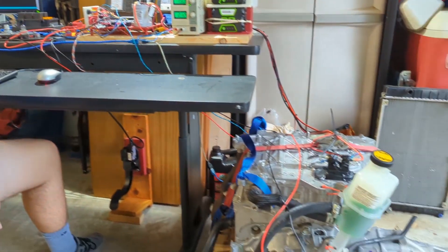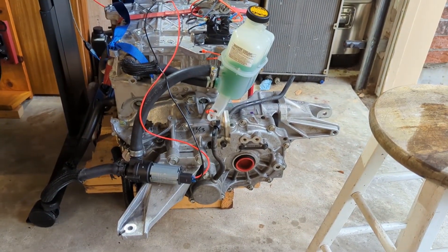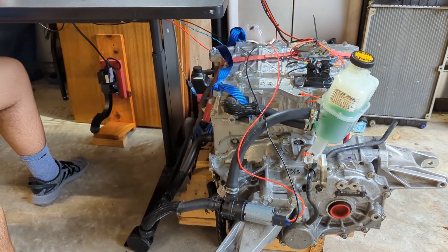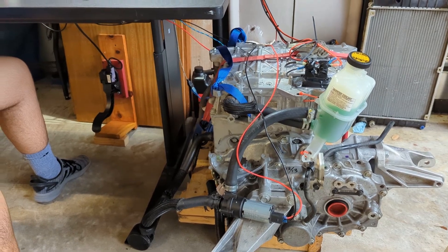All right, well we got coolant, we got transmission fluid, and we can turn it at high RPM for the first time. Good job!